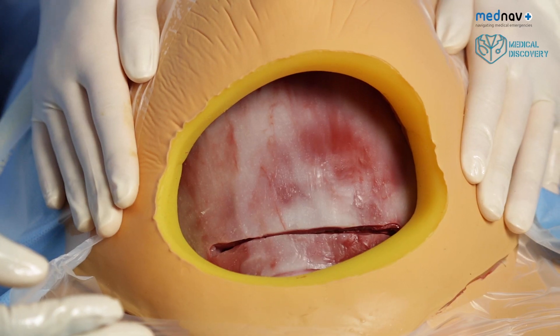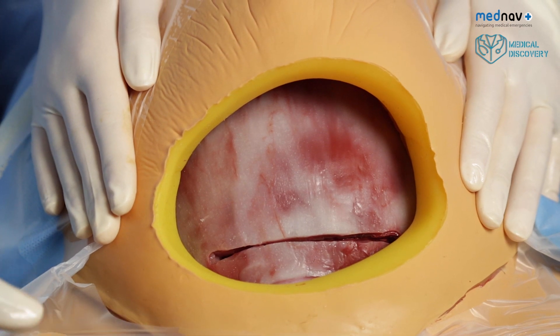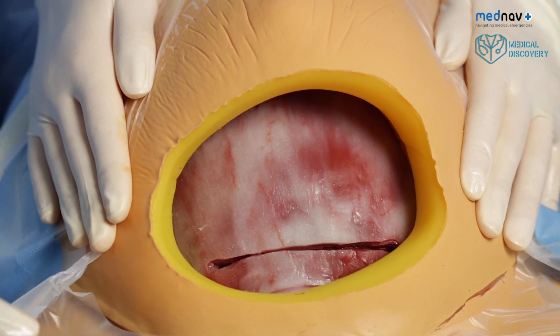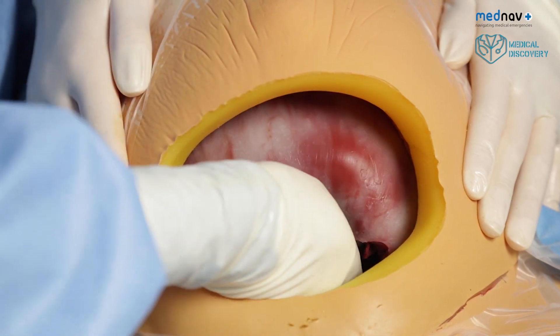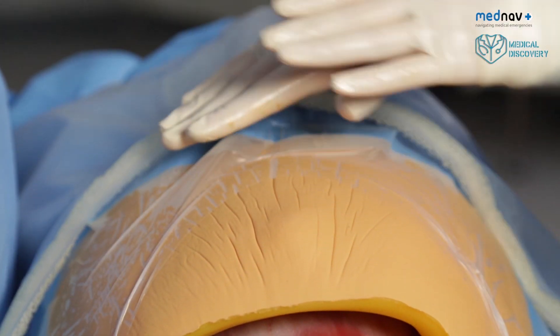This can be prevented by your assistant, who stabilises the baby by holding both sides of the uterus firmly. Fundal pressure can then be applied to deliver the baby.